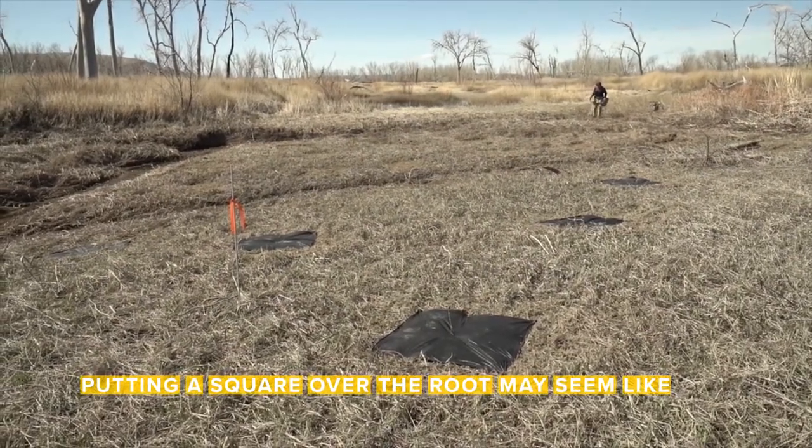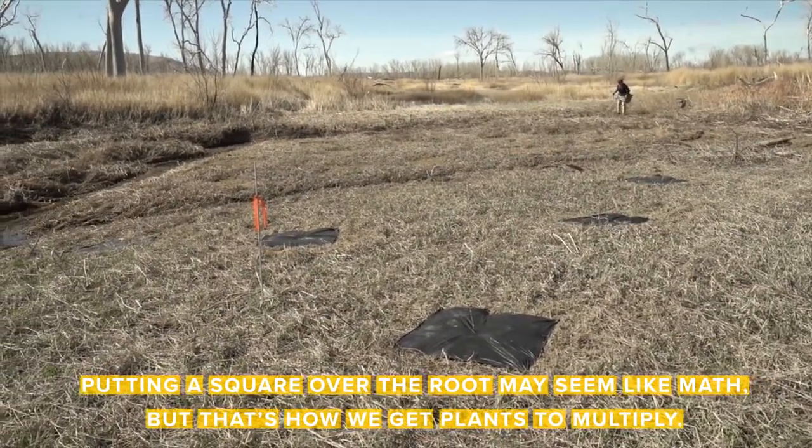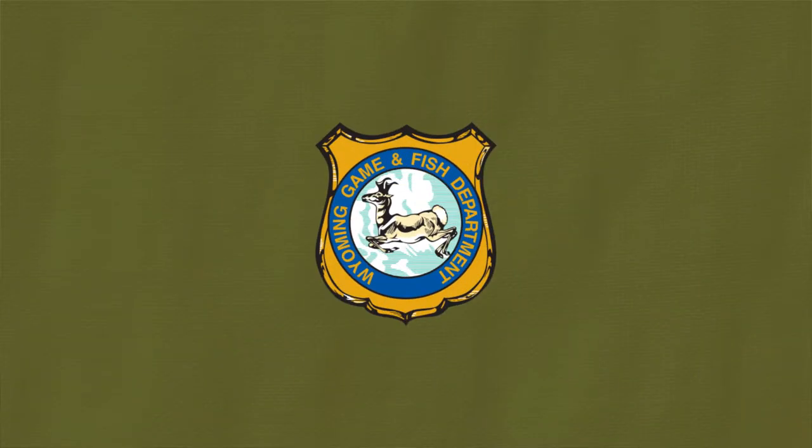Putting a square over the root may seem like math, but that's how we get plants to multiply. I'm Sara Dorenzo and this is your Work in the Wild update from the Wyoming Game and Fish Department. This week we're planting buffalo berry at the Yellowtail Wildlife Habitat Management Area, a Game and Fish commissioned owned property outside of Lovell.